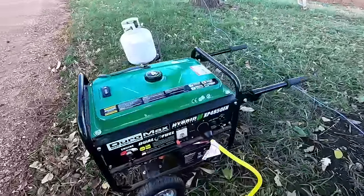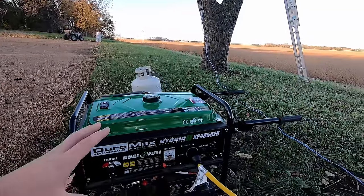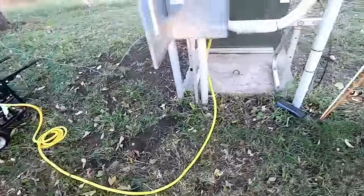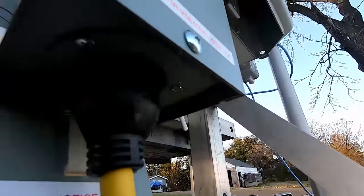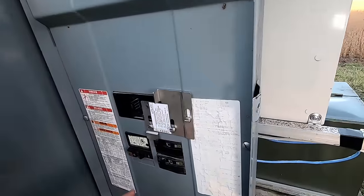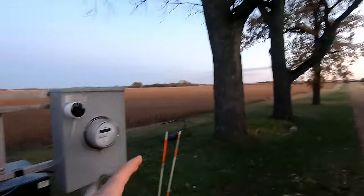I'm using a Duramax dual fuel generator, and I'm actually running off of propane right now, which is a little bit less problematic than gasoline. With this one 240 volt plug, we can power the entire property going through this one extension cord coming up right here behind my panel, and that inlet box is connected. From there we can pick and choose which different circuits we want to have powered.